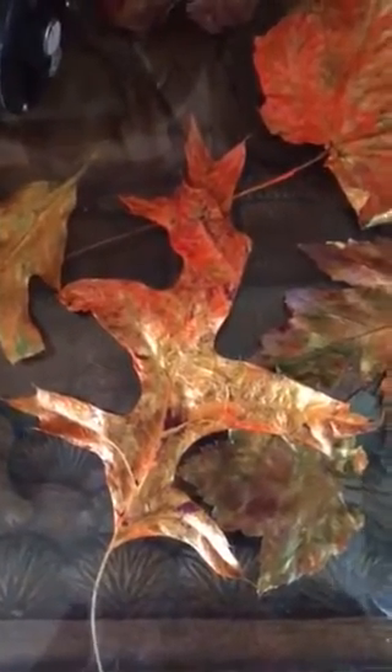Here is an autumn project that I have really had fun doing. I picked these leaves off the ground and I painted them — mostly acrylic — and I will show you how I am doing this.